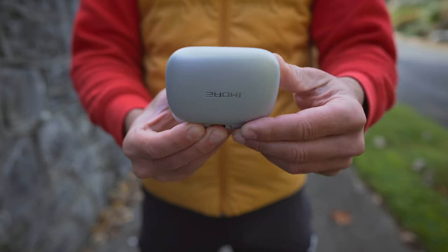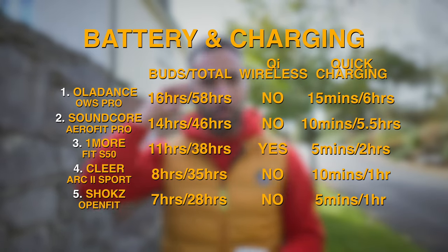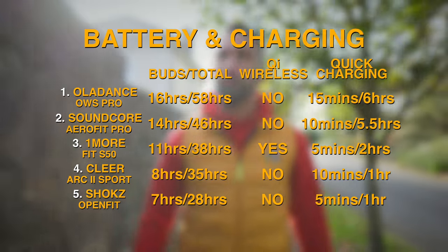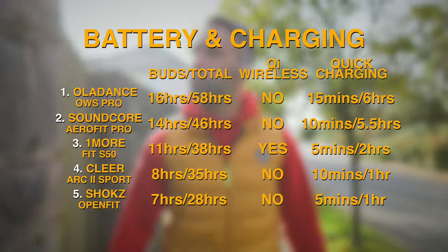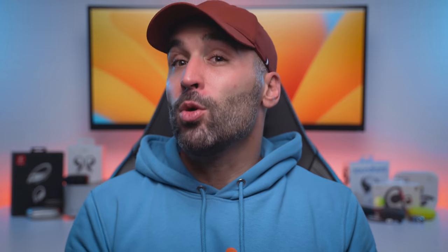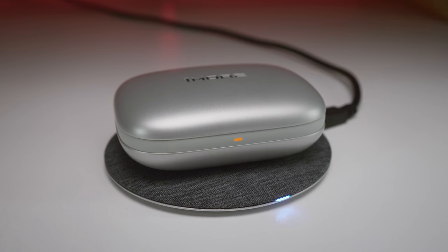The buds cannot be turned on and off without using the battery case, which means you will need to carry the whole package with you all the time. But with that battery case you can get 38 hours of total playtime, while the buds will last up to 11 hours on a single charge. 5 minutes of quick charging will give you an extra 2 hours of use time, which is somewhat average — but the OneMore buds are the only ones in this test which can be charged wirelessly, and that might be a deal breaker for some.